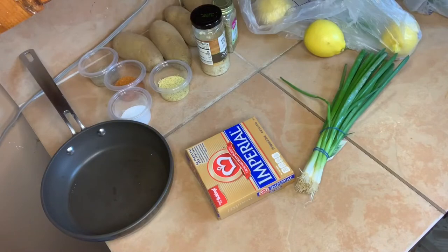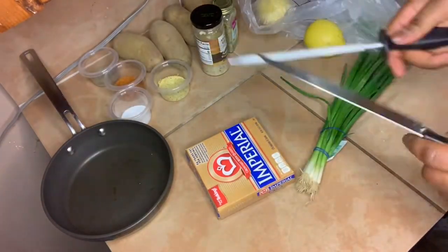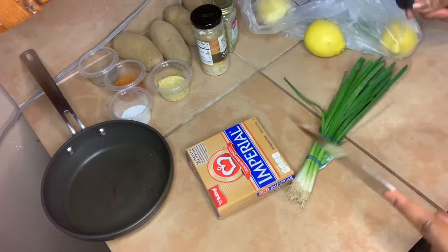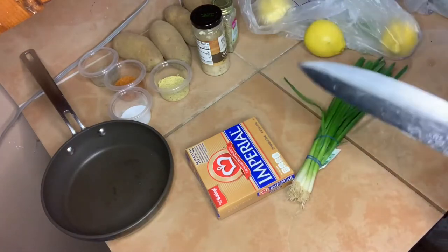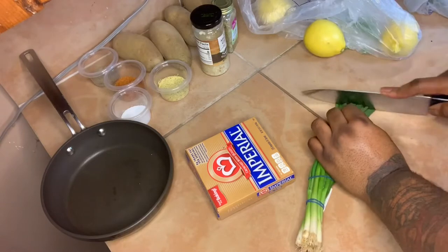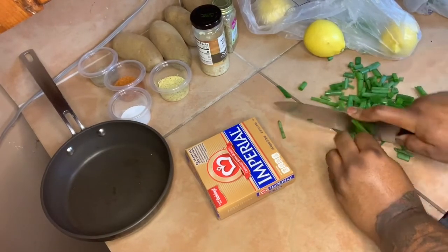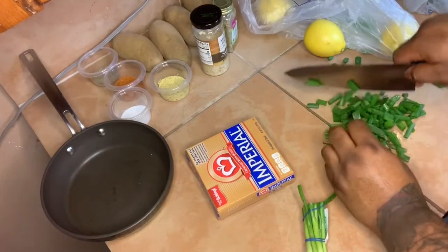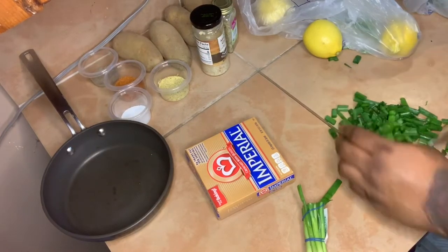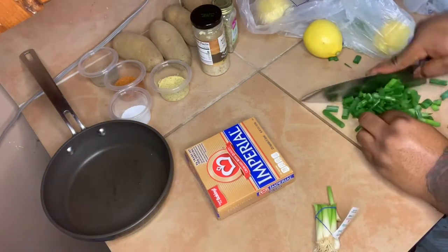Let me grab a knife. If you've ever wondered what that sharpening rod is for, it's to sharpen your knife — at least that's what I've been doing with it. So what I'm gonna do is cut up some green onions.